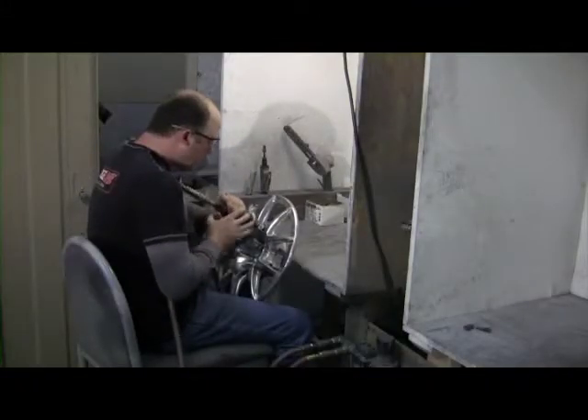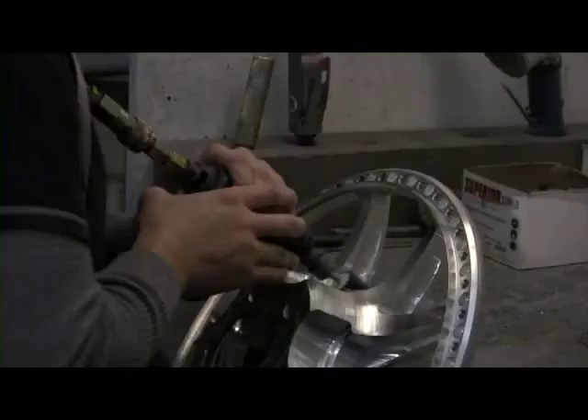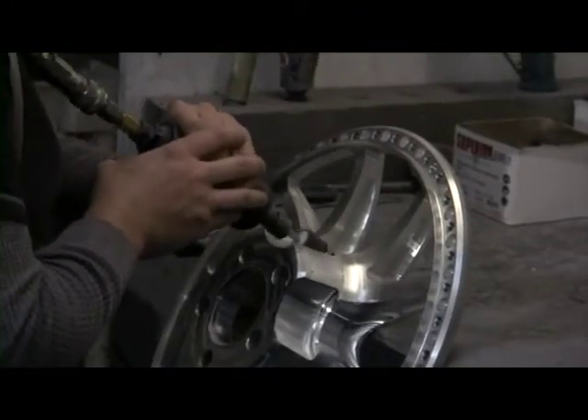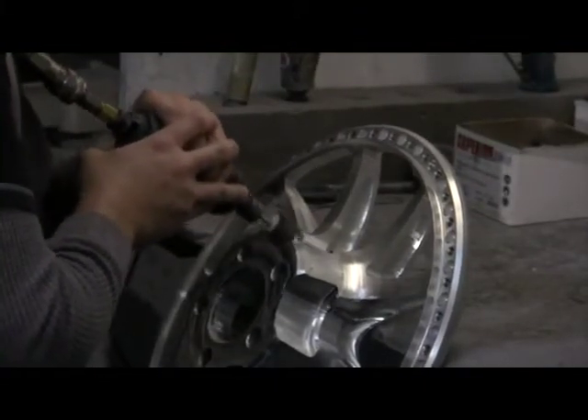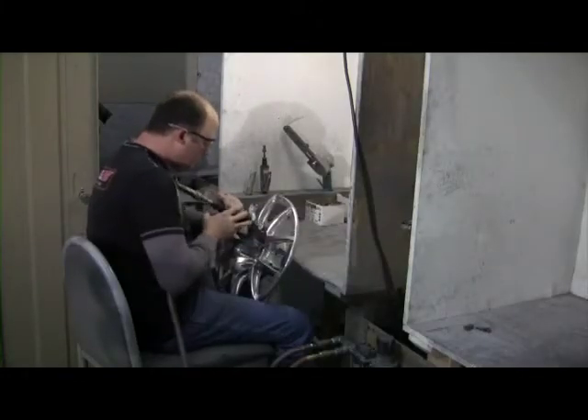It goes from there into our grinding room, where they're looking for possible defects, tool lines, and burrs that come out from the machining. All those burrs and any possible defects, scratches, or gouges are hand ground out.